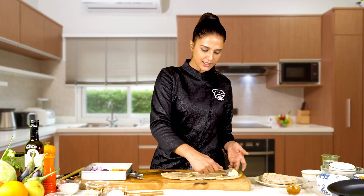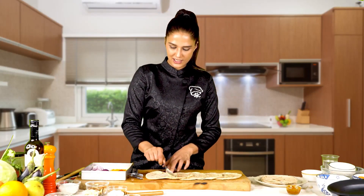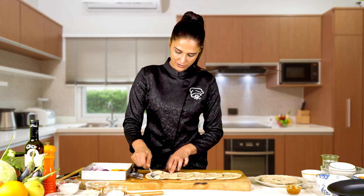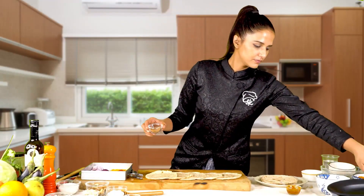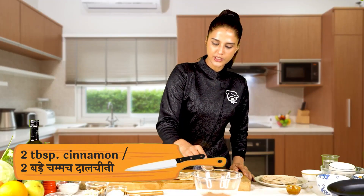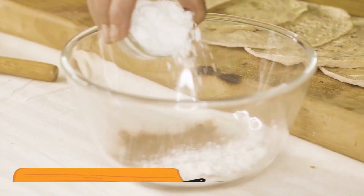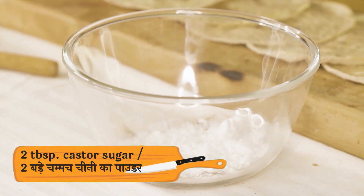If you have leftover cookies then you can definitely try something new with it, like this recipe of cinnamon rolls. Here is the cinnamon — I will mix it with sugar and castor sugar. I will mix it well.